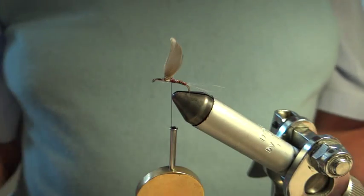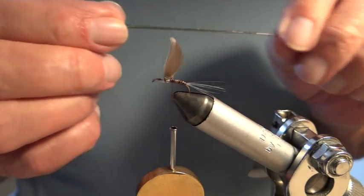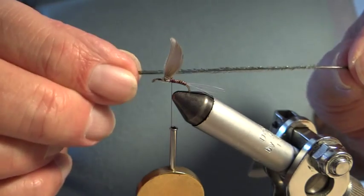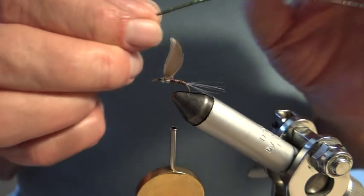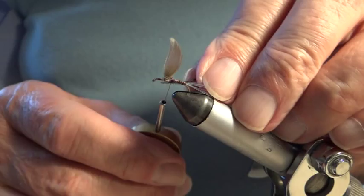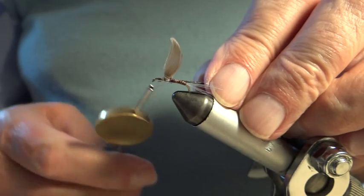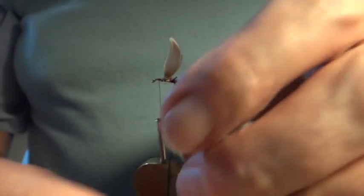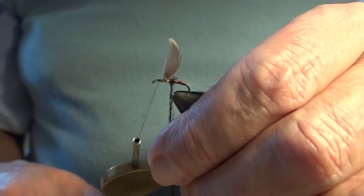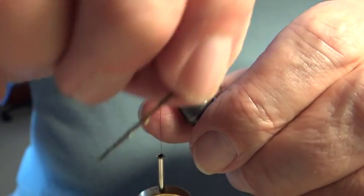Now I'm going to put on a bit of peacock herl from the feather stalk as a thorax. Can you see the nice colour and the furry appendages on it? The tip is always brittle so I take the tip out — I'm just going to put a thorax, so it's not going to be very much, just one piece of quill. I put it behind the wings like this. I think I was probably a little bit short on the body but it's okay, you won't be able to see that.